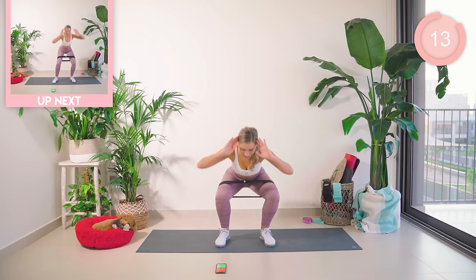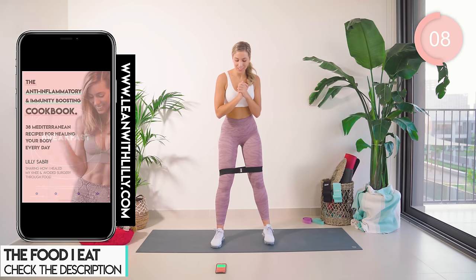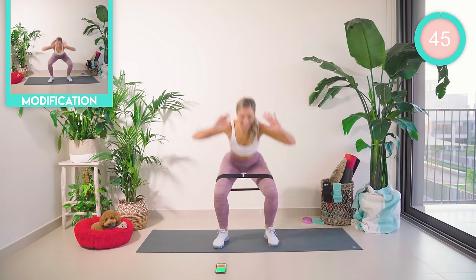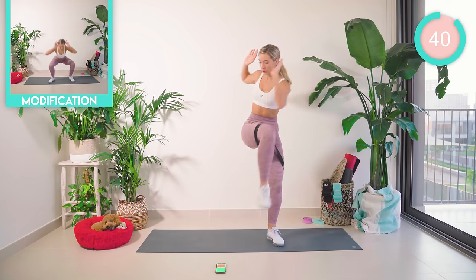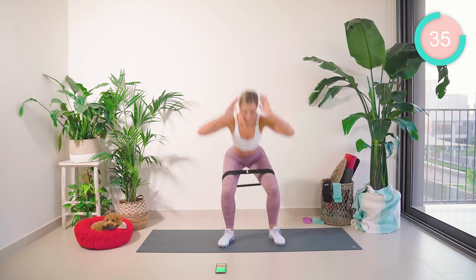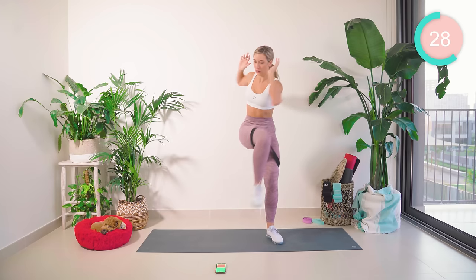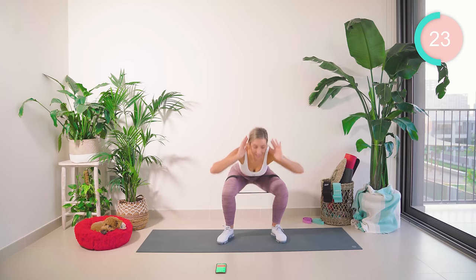Follow up — come low into a squat, crunching across the body. We're hitting into the obliques, the side muscles here. Five seconds until we go. Let's go! Halfway — keep pushing.